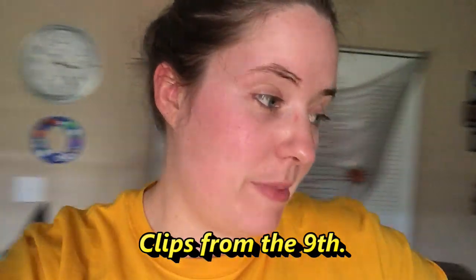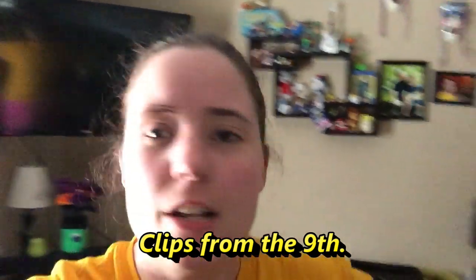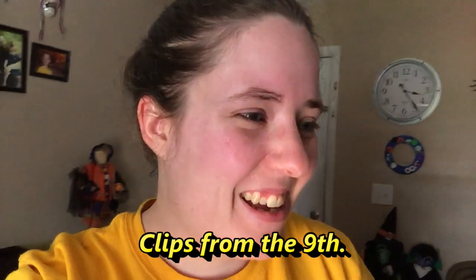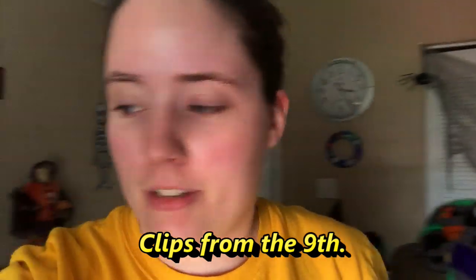I might actually be able to finish the bags today. I'm going to try. It's only like 3:25. So if I could just keep focusing and not get distracted, I can finish up all the project bags tonight and then take their pictures and get them all ready to be posted either late tonight or early tomorrow sometime.